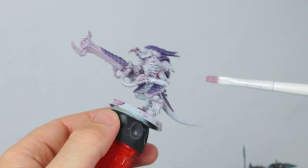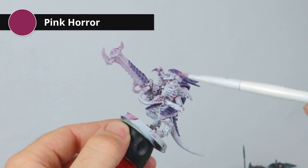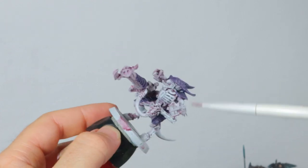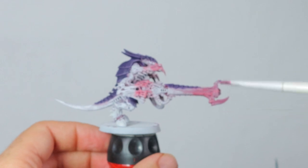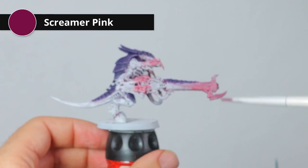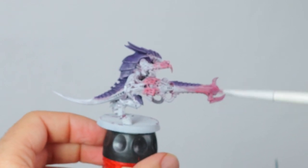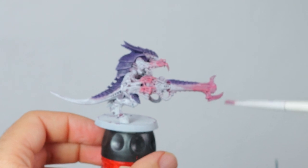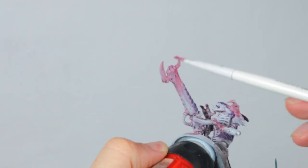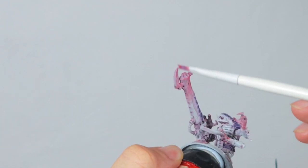I'm starting very lightly with some Pink Horror and I'm just going to do the claws and a little bit of the hand as well with this color. Then I'm doing the most extreme parts with a little bit of Screamer Pink — this will be very light. I'm trying to work a gradient so that the tips are the darkest and most purple, and it gets pinkish and then to white as it goes toward the back of the weapon.